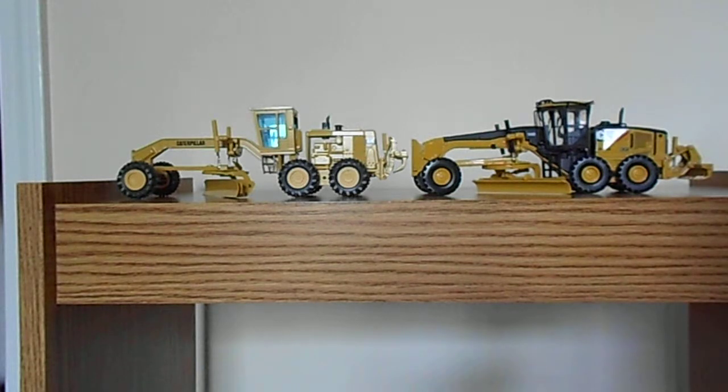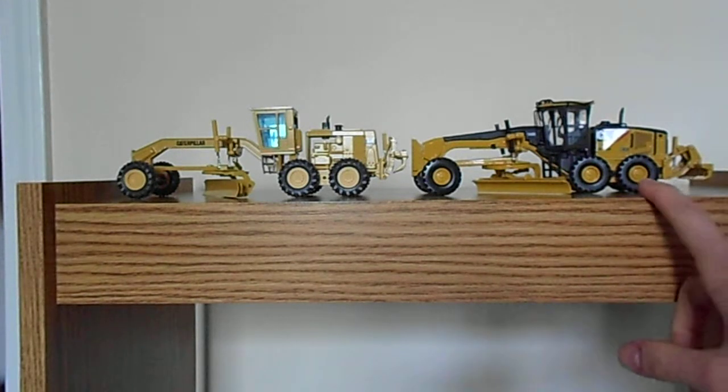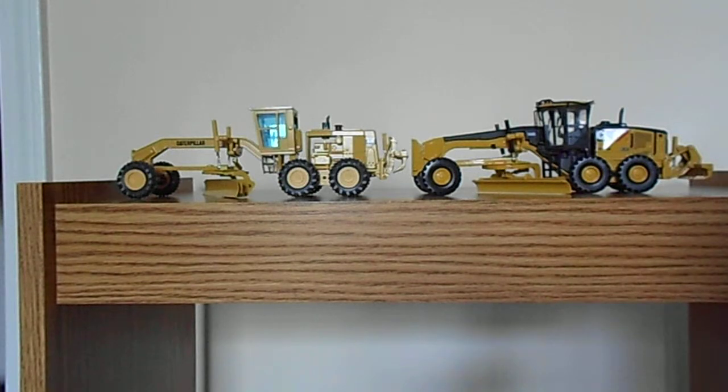That's the model. I'd highly recommend it to somebody who's interested in older Caterpillar models. It isn't as well detailed as the 14M here, and it certainly costs more money for the 16G, but you can still buy one and it's definitely a model I like to have. Don't forget to press that subscribe button, and there will be more reviews and more updates to the diorama to come. Thanks.